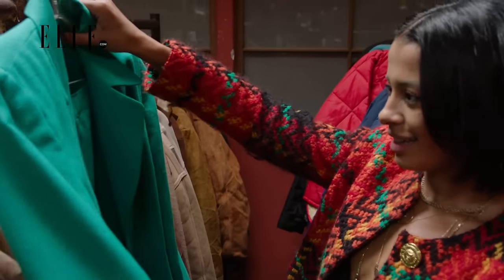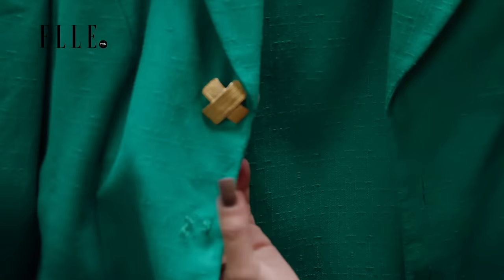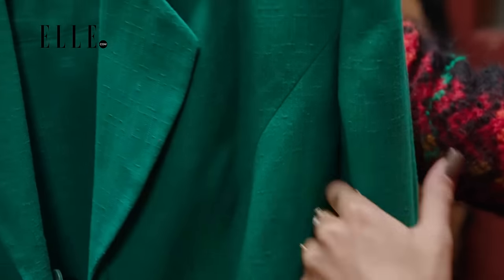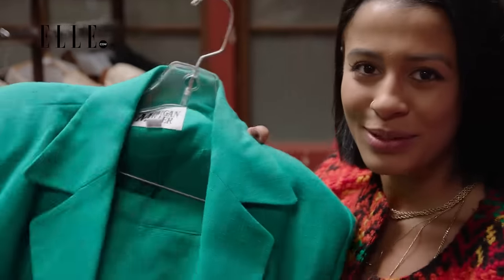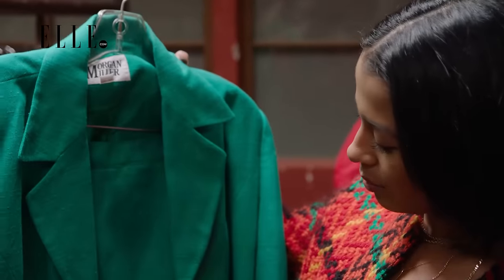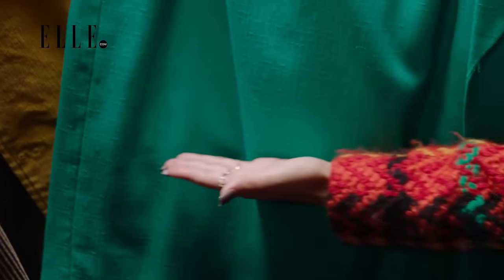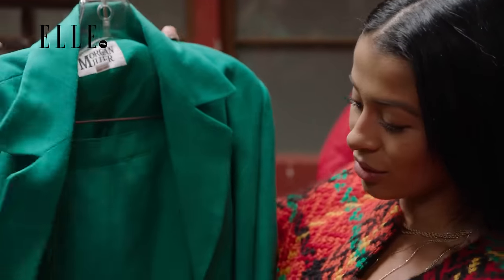Oh, wow. This one is really amazing. First of all, the color — when are you going to find this shade of green? It's kind of linen mixed with rayon, but in a cool, like, 80s, 90s kind of way that's acceptable. It probably looks really hideous, but it has a lot of potential. Once it's tailored, we can make this a very sexy, cool skirt suit.